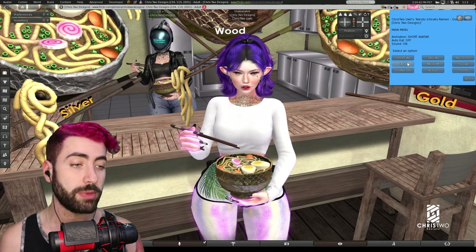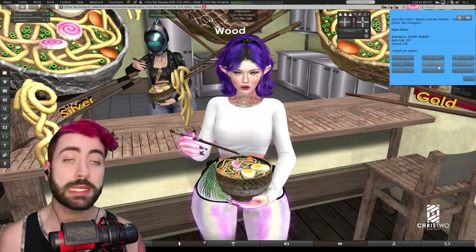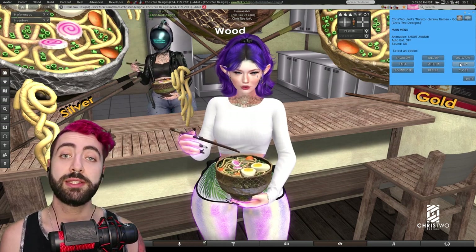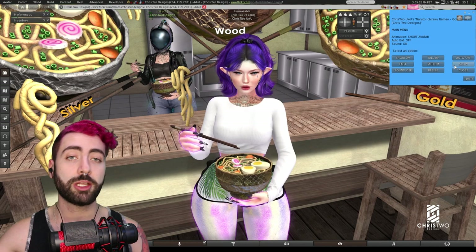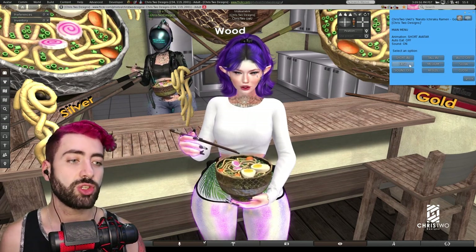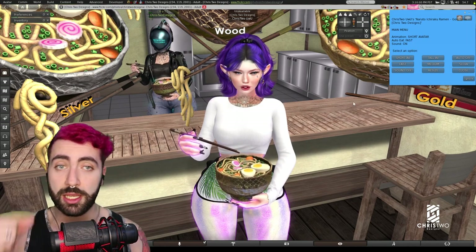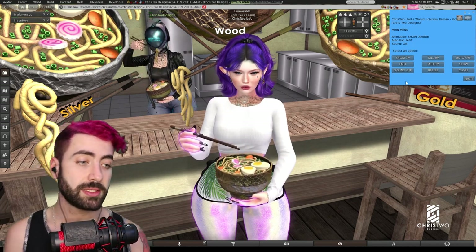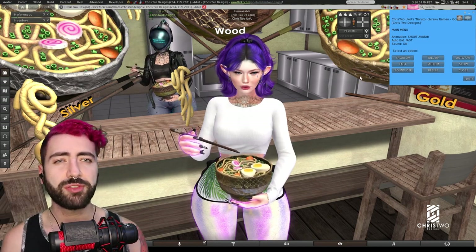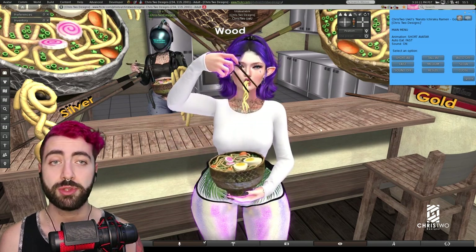The eating cycle animation has fast and slow settings — this is the delay between animations. If you select slow, the delay will be longer before another slurp. If you change to fast, it will keep eating as fast as it goes, roughly five to fifteen seconds between animations, with variation.